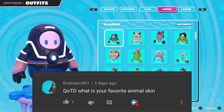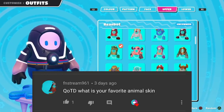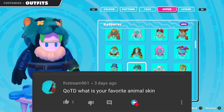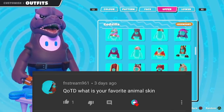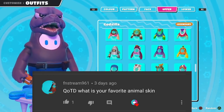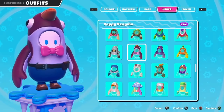Oh this is a tough one. There are so many animal skins. We have the koala, we have a chicken, crocodile, walrus. We got the Gatorobato, the gatherer, another crocodile, Godzilla — I mean that's kind of an animal. We got a horse, wolf. The monkey, oh the penguin. I want to know what your favorite animal skin is, so let me know in the comments down below.